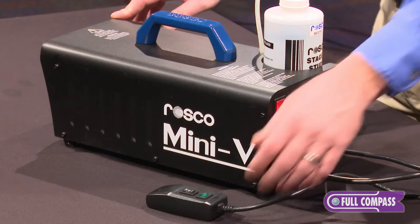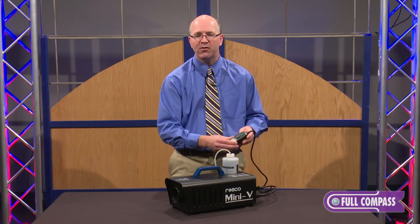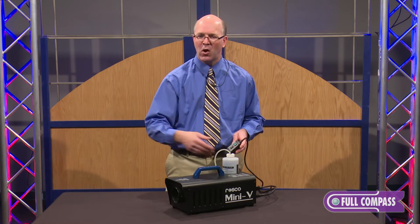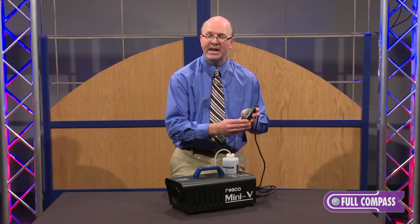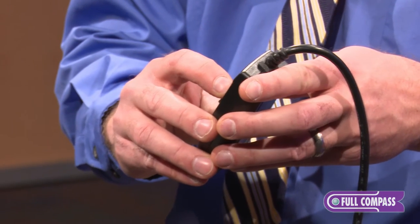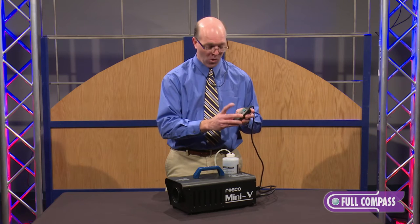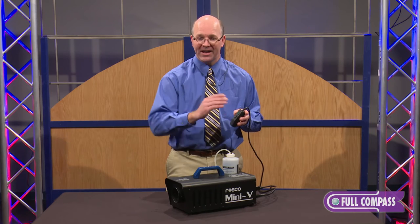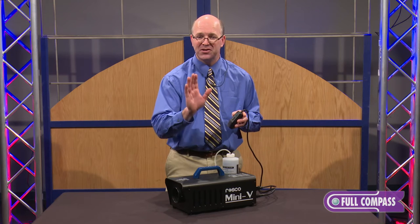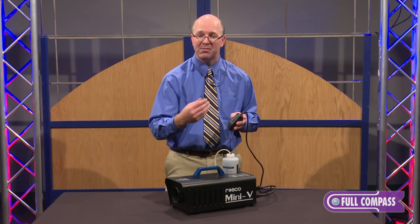You will notice that there is a control here. There is a 15-foot cord that runs off the back of this particular Mini-V, versus the other models which have DMX and analog built in. This particular unit only has a control — it can run continuously with your finger pushing down on the button, or you can set it and let it run and walk away, and it just keeps running until you run out of fluid. Very simple. No theatricality involved in regards to consoles or DMX control.